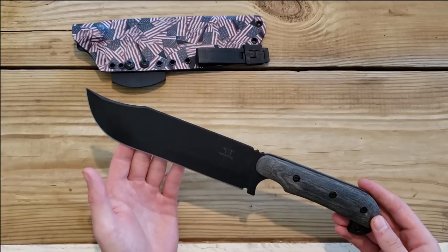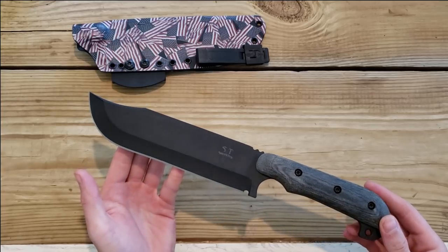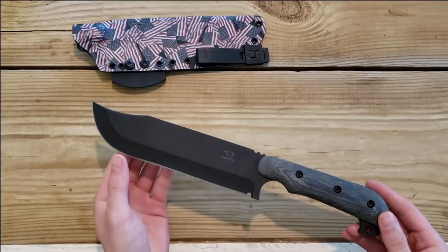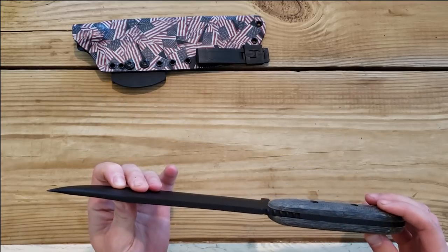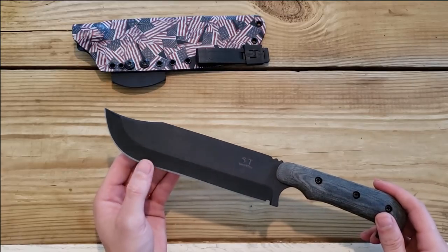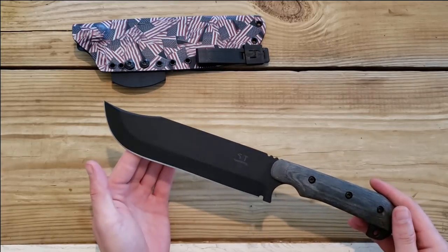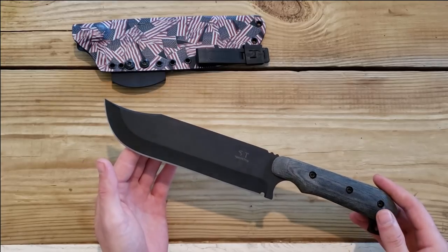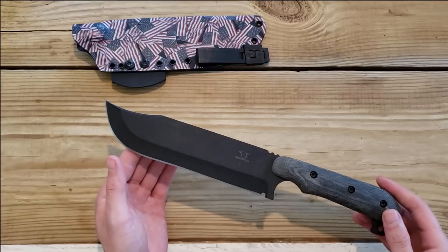So I challenged Shadowtech. I said you should send me this knife so that I can pit it up against the Becker BK9 and the Esee Hunglis II. They are clearly confident in their product because they said okay, let's do it. So these knives are all going to go to the table of destruction.